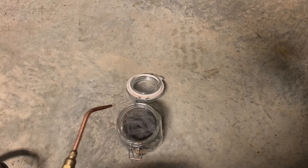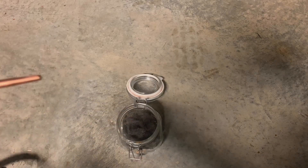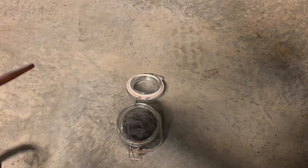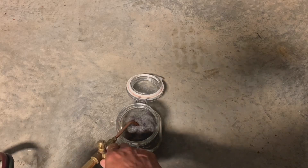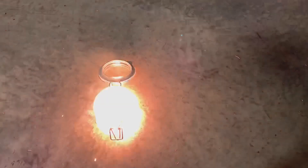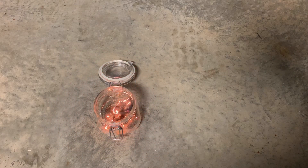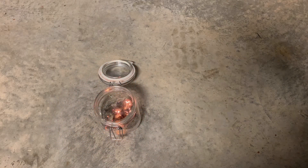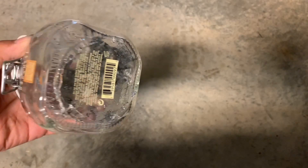For the last part of this experiment we're going to use pure oxygen from an oxyacetylene torch. So let's add the oxygen. Whoa, that was intense and extremely hot. The heat was so intense it just broke the glass.